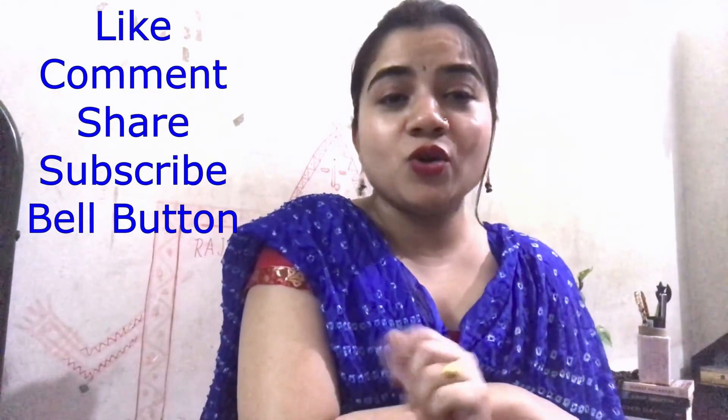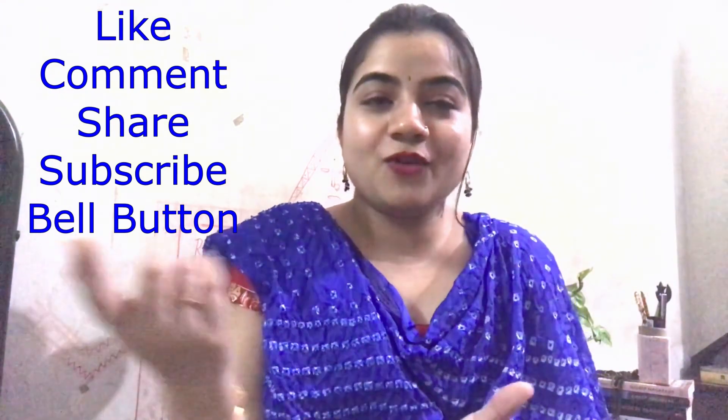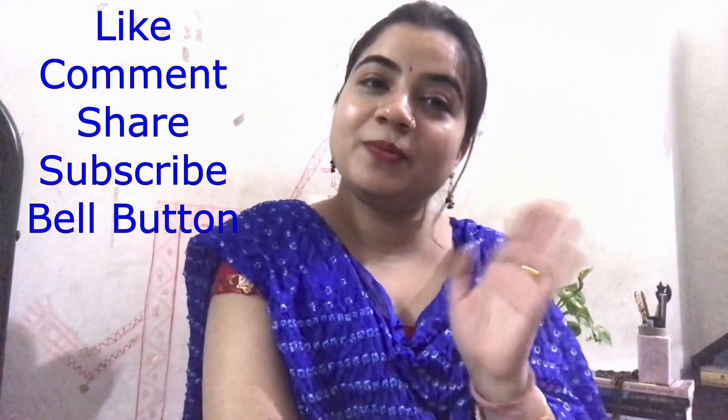That's it for this video. Just tell me which was your favourite look, or if there is any feedback you want to give, please do that in the comment box. Till then, we meet again in the next video — stay healthy, stay beautiful, bye!